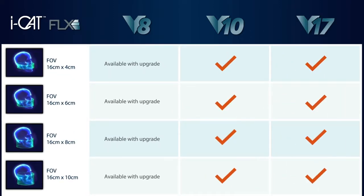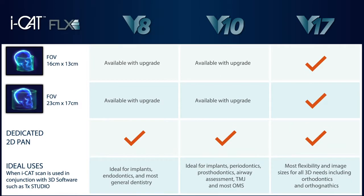Finally, the V17 solution delivers the most flexibility and image sizes for all your 3D needs, including orthodontics and orthognathics. This solution can capture images up to 17x23. And remember, the V8 and V10 solutions are upgradable, so you can be confident knowing that your investment can expand when you are ready.